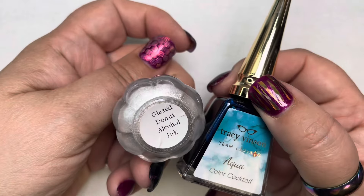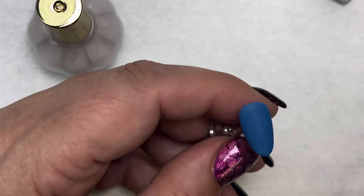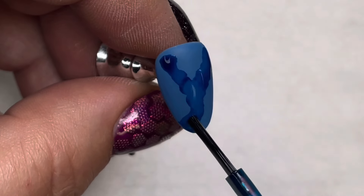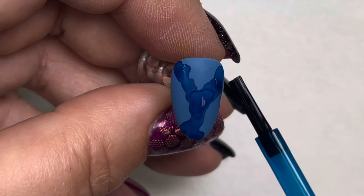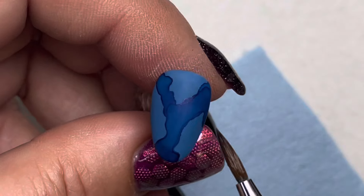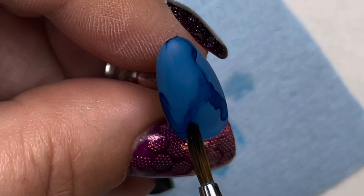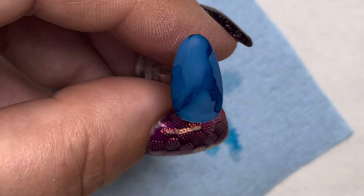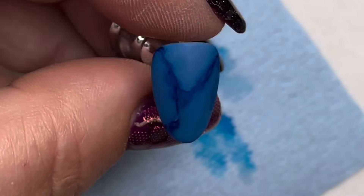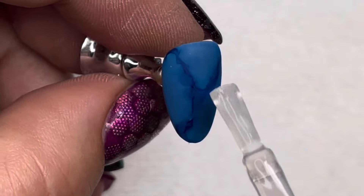We'll need the glazed donut alcohol ink and aqua color cocktail. Make sure you shake up the glazed donut — this is an ink that needs to be shaken. Wipe off the nail with alcohol, then use the aqua first — put it in a Y-kind of pattern on the nail. It looks like dark blue but it's actually aqua because we have the blue background. Let that dry, then use the alcohol ink brush with pure acetone and blend that out a tiny bit to fade it in. We're keeping the blue but adding vein lines — the blue on blue tone-on-tone really just gives some depth to that Milky Way. Now add metallic glaze in a super thin layer, just to protect the alcohol ink.